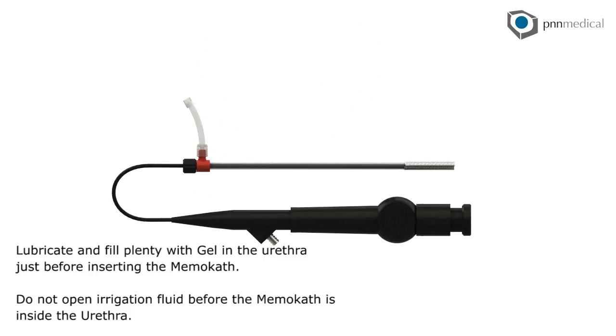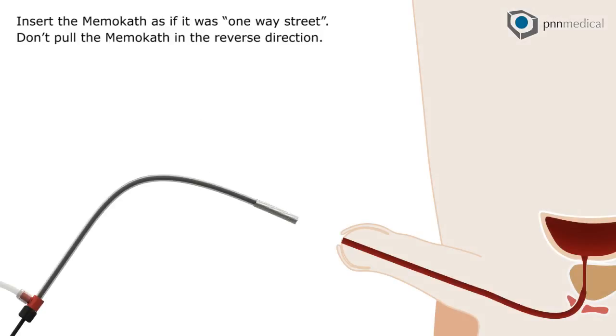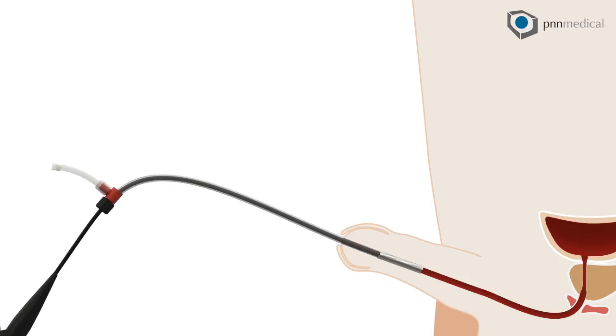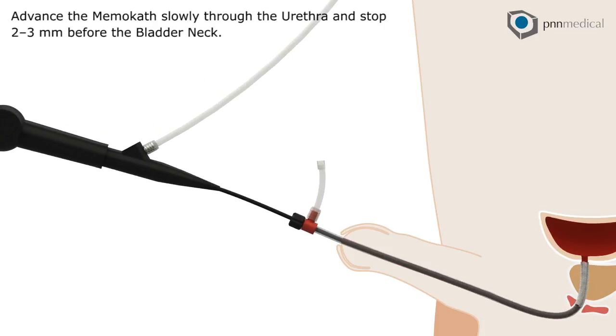Lubricate and fill plenty of gel in the urethra just before inserting the memo-cath. Do not open irrigation fluid before the memo-cath is inside the urethra. Insert the memo-cath as if it were a one-way street — don't pull the memo-cath in the reverse direction. Advance the memo-cath slowly through the urethra and stop 2–3 mm before the bladder neck.